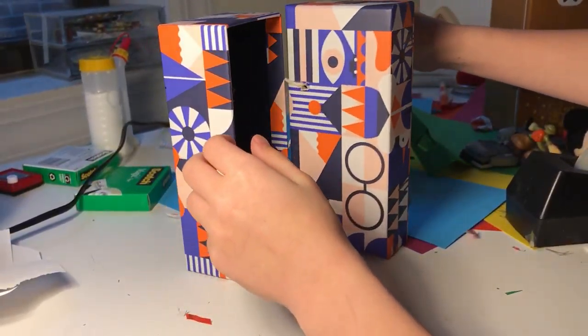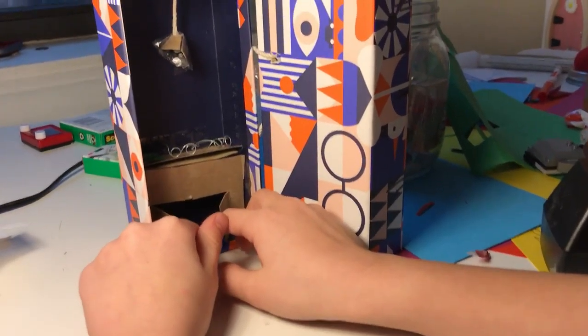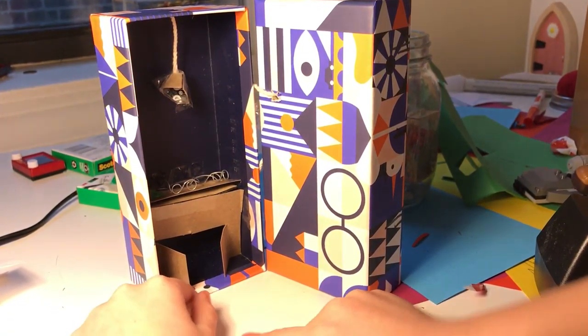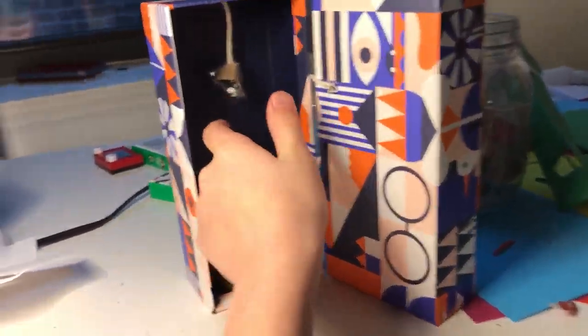It opens like this, and inside there are two Warby Parker glasses cases, a cabinet, a bunch of $100 bills, and a light.